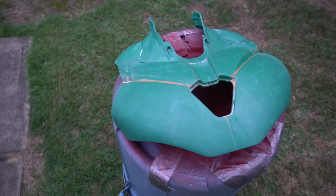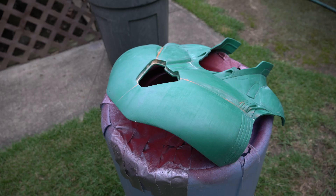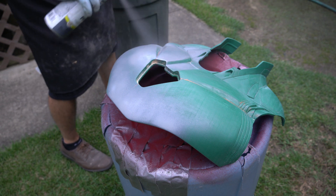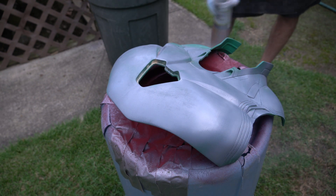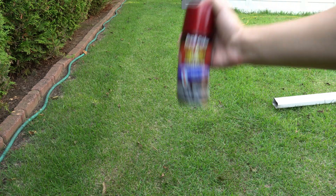This thing is ready for priming. Yo, why is painting so nice to look at though? Now adding some metallic red.